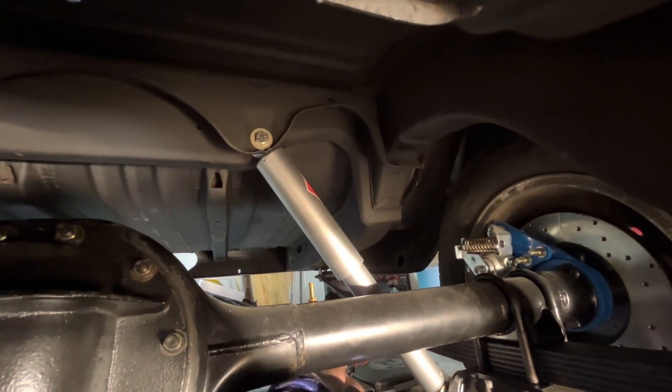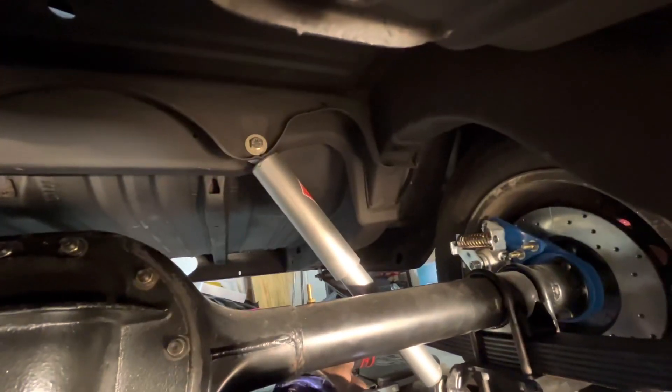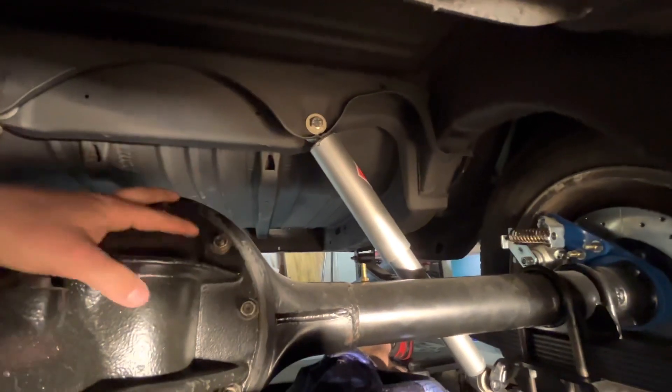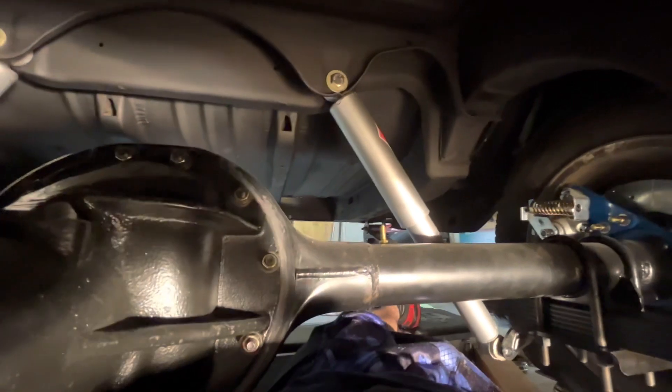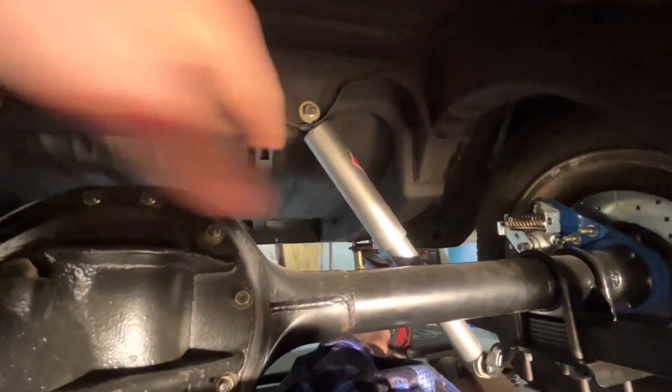Hello everyone and welcome to Flying Biscuits. I just wanted to go over how to put this thing under the car. Before you put it under the car, don't put the third member in first because it's really, really heavy. I mean you can if you've got a jack, but to me it's easier to put the rear housing in first.